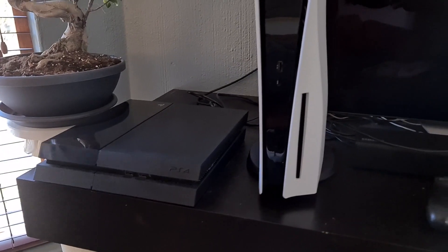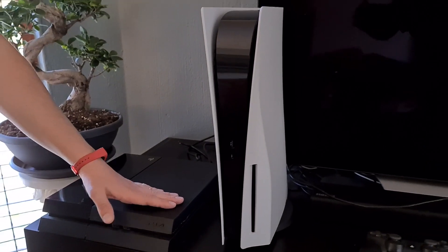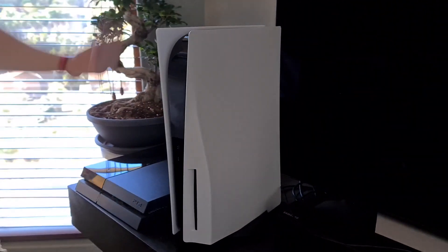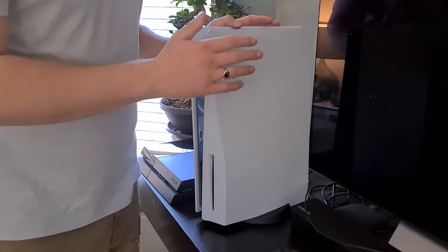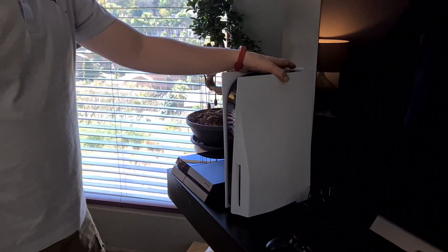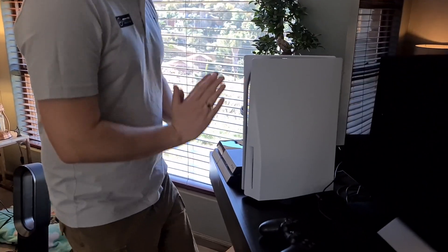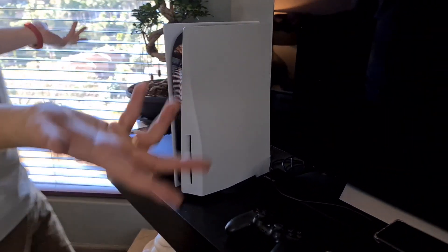To be honest with you, I prefer the flatter design. I think it's more sleek and it hides away well, especially with the whole black color to it. But I'm guessing the reason they made it so big is because there's some serious hardware in this thing and it needs to stay cool, especially if you're playing on heavy graphics. I get the whole flow and the aerodynamic air uptake.